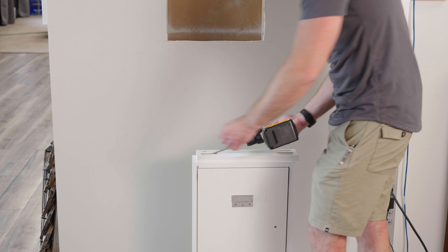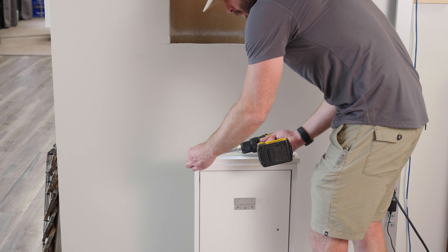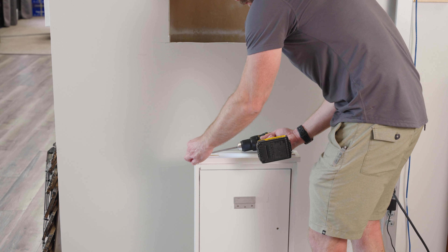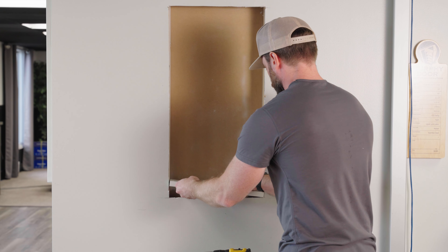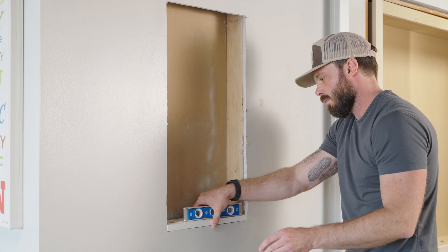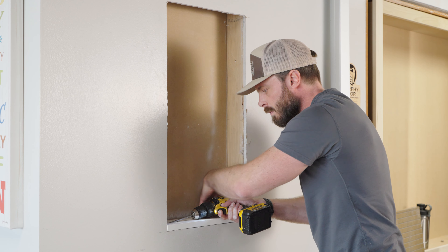Insert the included pocket hole screws into the mounting shelf so that just the point can be felt through the edge. Install the mounting shelf at the bottom of the opening you cut in your wall. Secure it with one screw first, then level and secure the remaining screws.